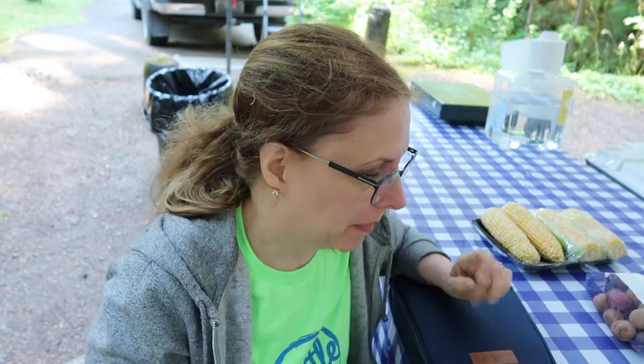We are getting ready to make dinner tonight. It's my first time doing a foil packet dinner, especially camping. We are going to be making shrimp foil boil — faking a crab pot by making shrimp and corn.